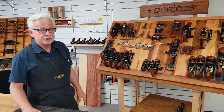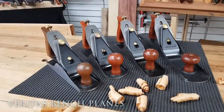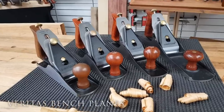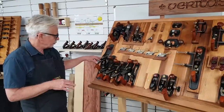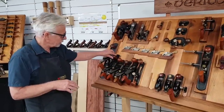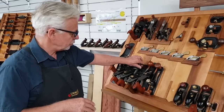Hi, Graham from Carbodeck HQ. Today I'd like to introduce you to the standard bench plane, of which we have four: the number six floor plane, the five and a quarter, the four and a half smoother, and the number four smoother.